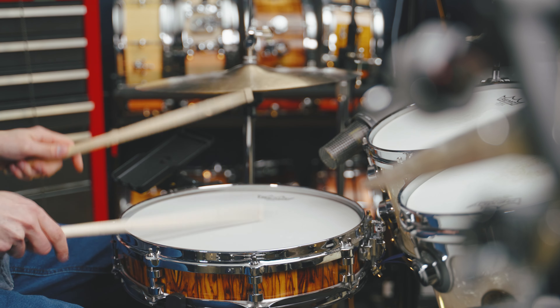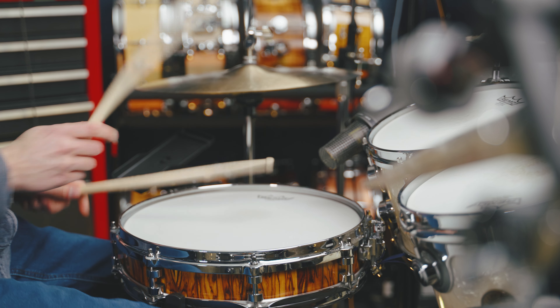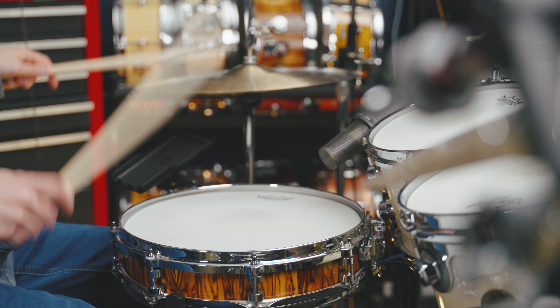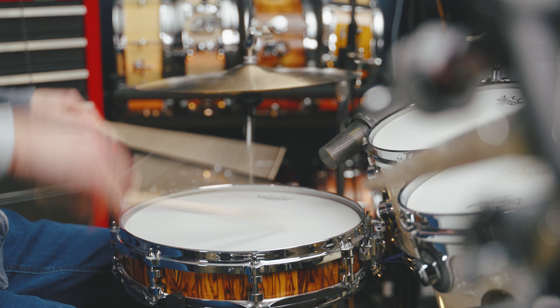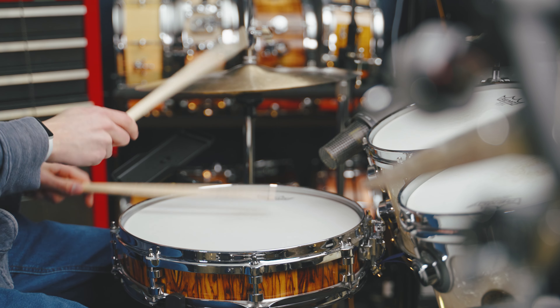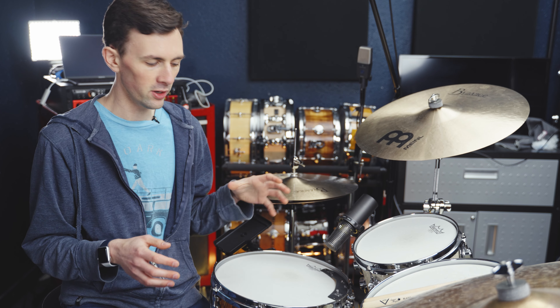And then of course, nothing quite does a high and ringy tuning like a piccolo snare, which would sound something like this. So like I said, I don't think there's a lot of overlap between what a piccolo snare does and what any other snare you might have does. I'm not recommending this because it's a super versatile do-all snare — it's actually the opposite. Your versatile snare will be able to do everything except what a piccolo snare does.